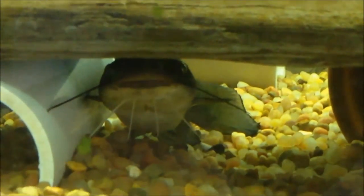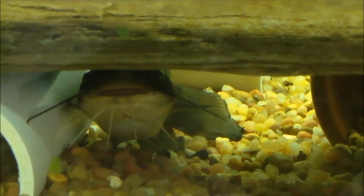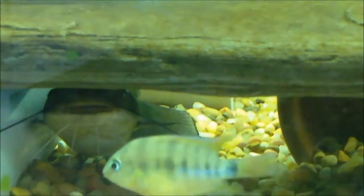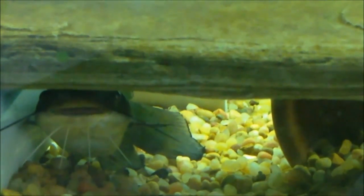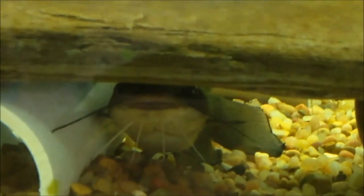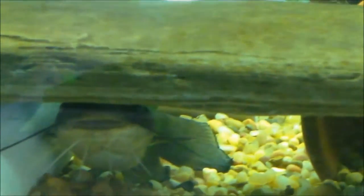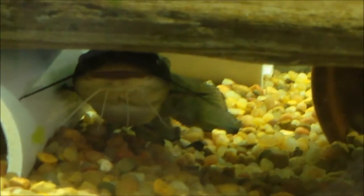As far as temperament goes, these guys are semi-aggressive. There aren't normally any territory issues, but when you keep multiple bullheads in one tank they will fight over hiding spots. Mine is actually really peaceful — he doesn't fight over hiding spots with my other cats, and he doesn't even bother the cichlids that are about one inch in this tank. He doesn't go after anybody; he's really peaceful.